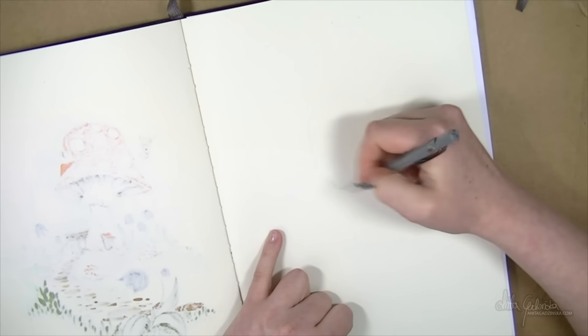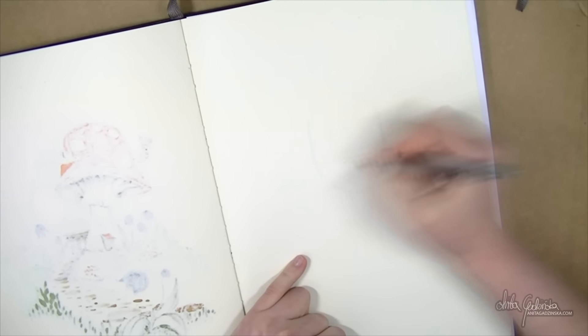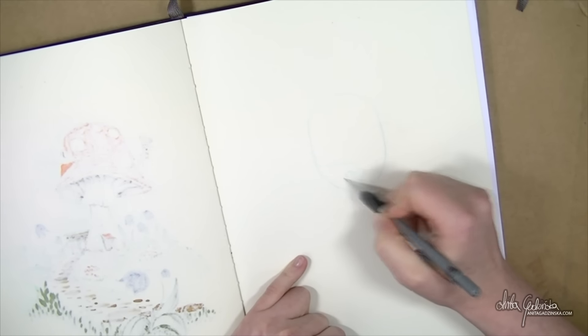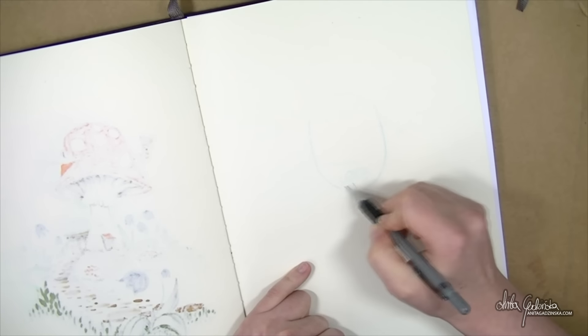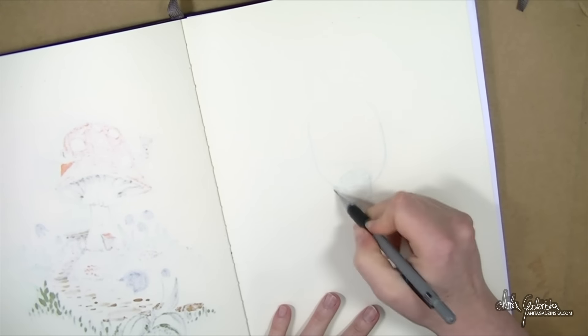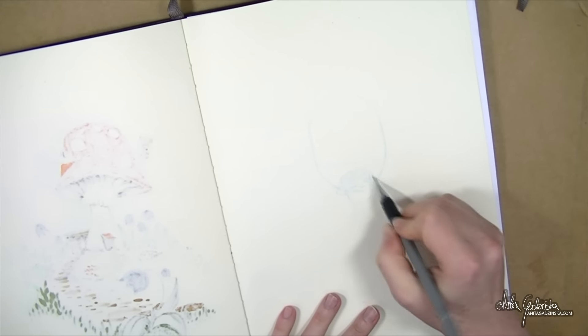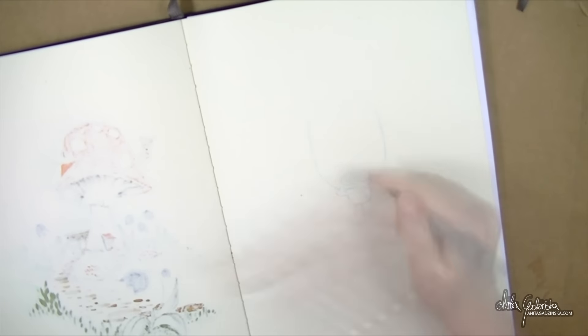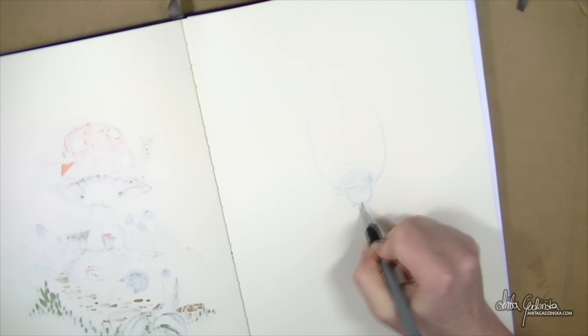I wanted to draw a character — originally this was made with those freehand roses I like to paint so much in mind, but in the end I just left them out and concentrated more on the character. And I have to say I had a lot of fun drawing her — painting her, especially because of the hair. It was just a lot of fun.